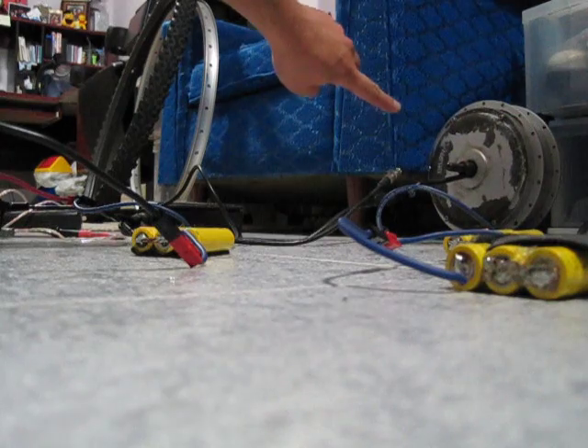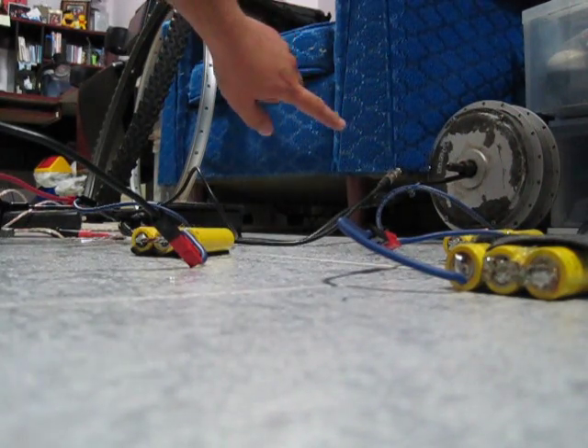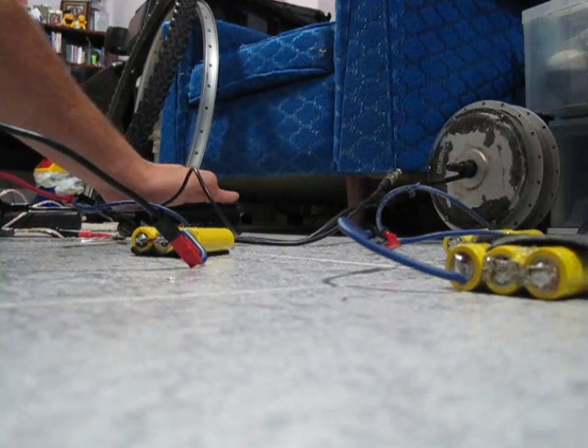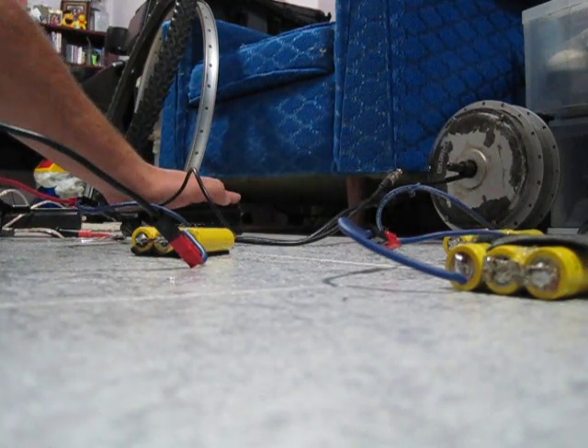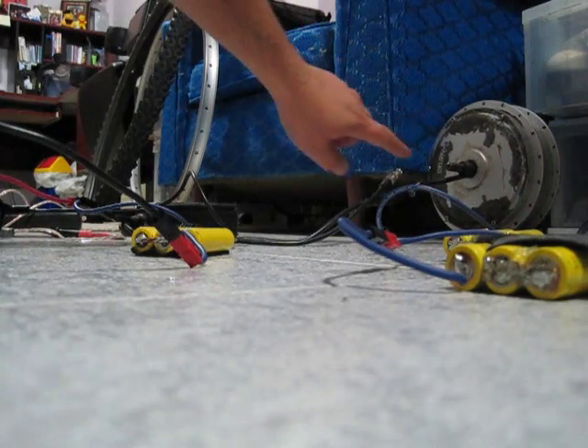I've repaired the hall sensors in there, phase wires, hall sensor wires, and this controller — I placed some MOSFETs in it. Quite a few hours of work. I also re-greased the bearing in that motor.